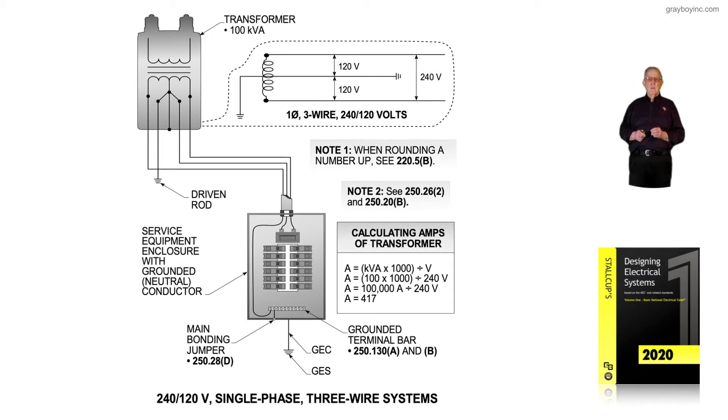220.61 prevails in that case. NFPA 70B recommends that when you open the cover and look at the circuit mapping, if it indicates there's more 120 volt load than 240 volt load and it's close to the 240 volt load in size, naturally the conductor is going to be larger.